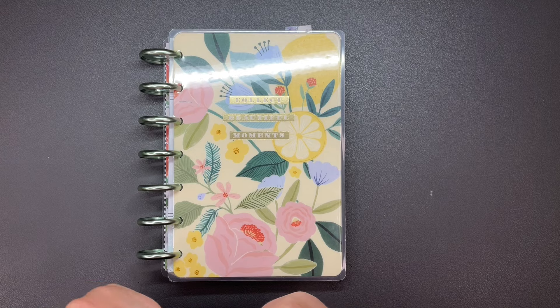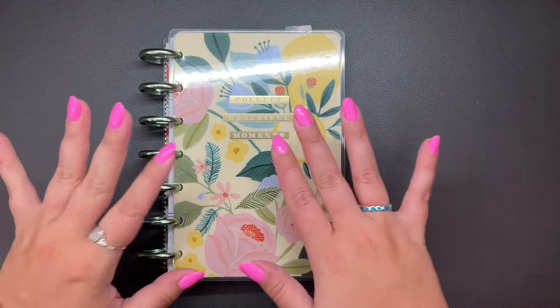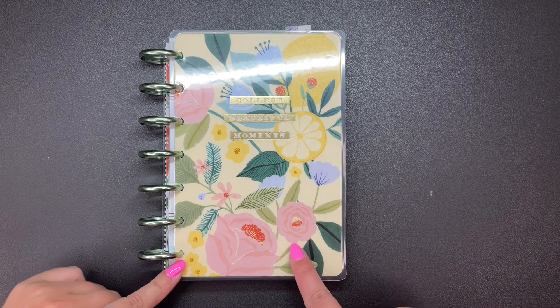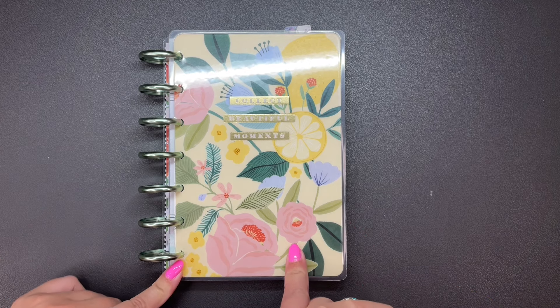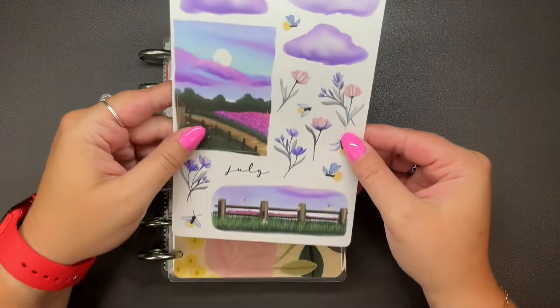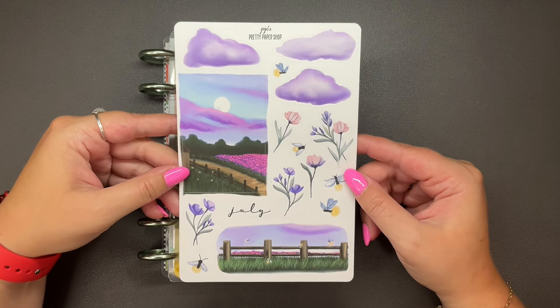Hi planner friends, it's Sydney from Sid Plains It Out. Welcome back to my channel, and if you're new here, thank you so much for stopping by. Today we're going to be doing my mini Faith Happy Planner. We'll be doing two spreads using this one singular sticker sheet from JoJo's Pretty Paper Shop.